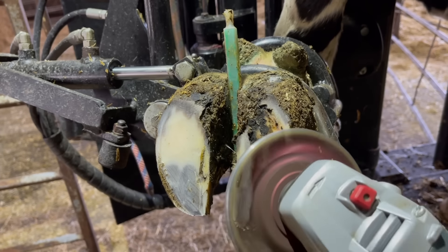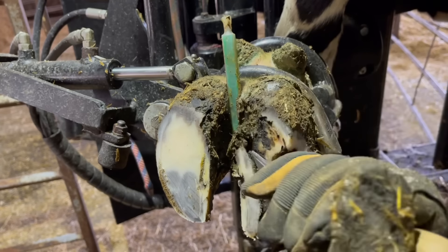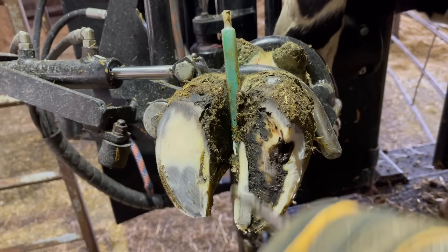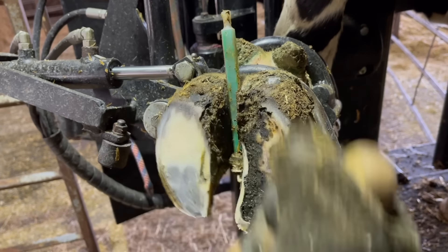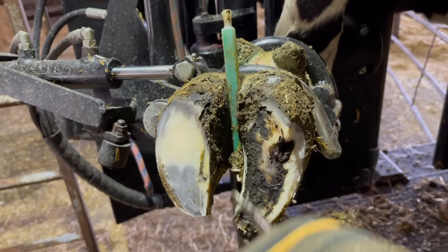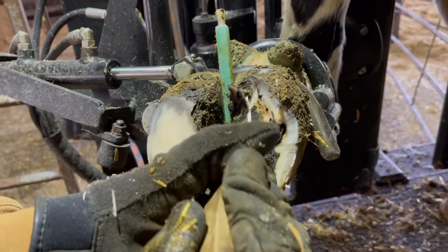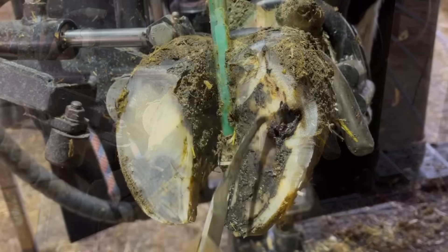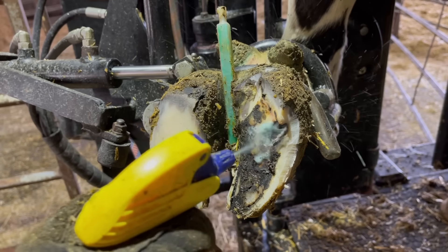You'll notice here I notched this wall horn out with my grinder. In a lot of videos I'll talk about trying to preserve wall horn, but here, before I've even gotten in there, I notched that wall out. Why did I do that? Because I know that that is exactly where that problem is. I'm never going to leave a hole open to the sole without having a way to vent that out. It's pressed up right tight to that wall, so that's the area that I'm going to notch out.